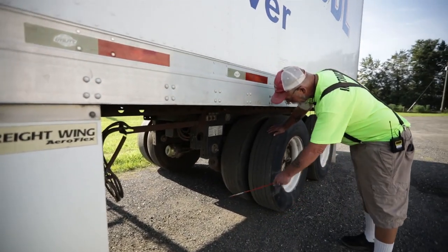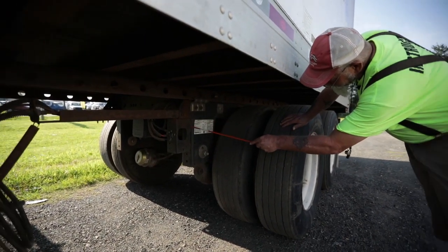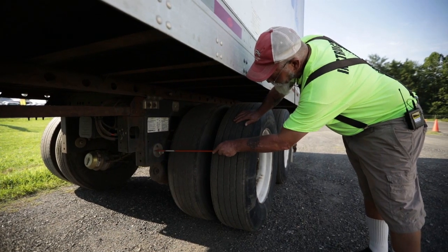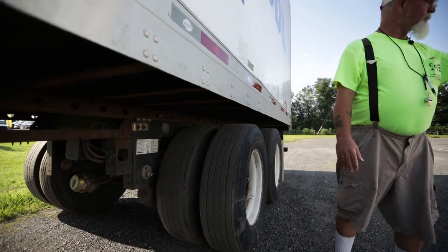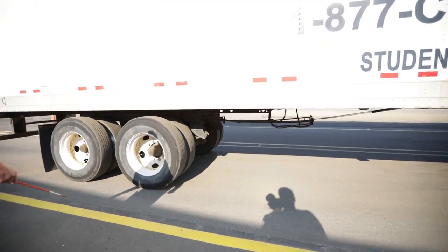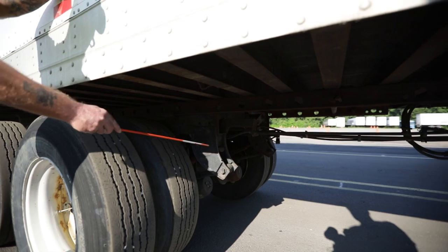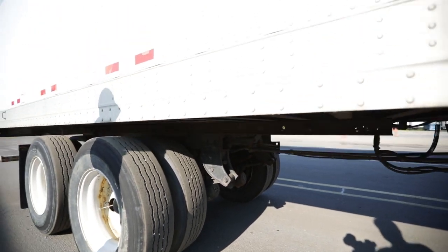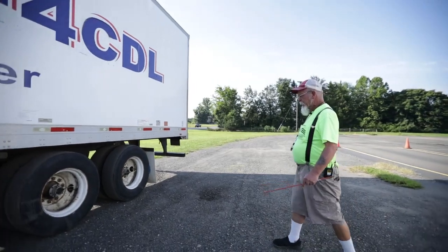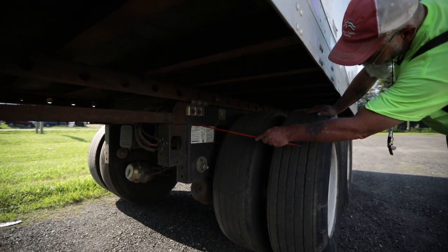Looking up under here to see what type of trailer I have — I have a square box here, which automatically tells me this is an air ride trailer because this is a torque mount and this is where my torque arm is, held by nut, bolt, and washers. If you see a mount that looks like a comma, that's telling you this is a leaf spring trailer. Leaf spring trailers do not have shocks and they do not have airbags. So my torque mount and torque arm are not bent, cracked, or broken with no missing nuts or bolts.